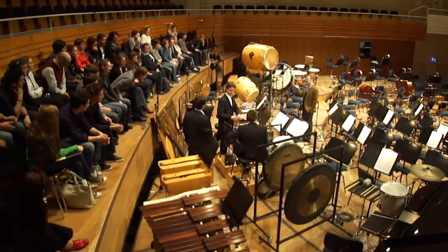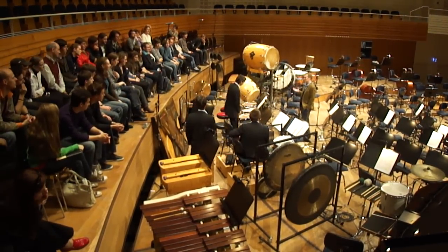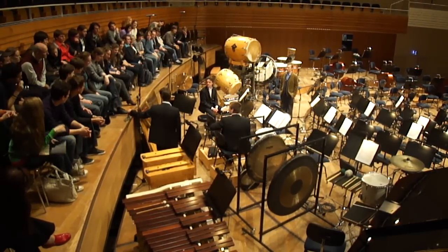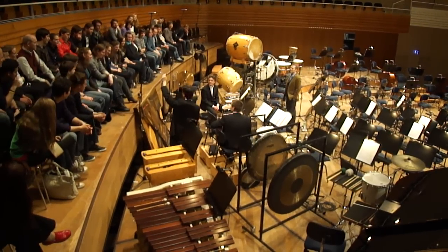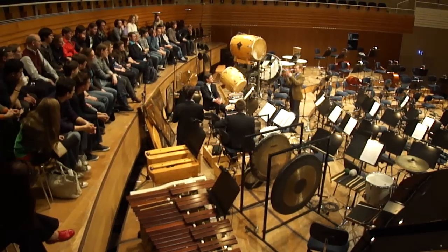Howard thought that would be a particularly good idea for the chains and the percussive sound — if you had this metal playing or a sound. If you could show the chains, what you're striking the piano with: it's a homemade device of chains and then a bit of tape.